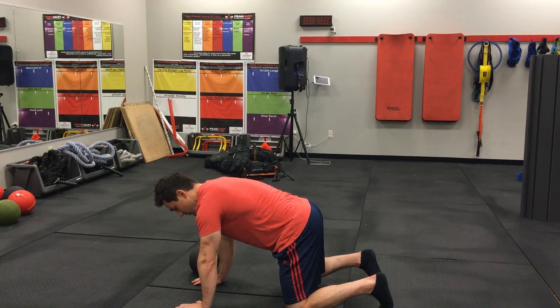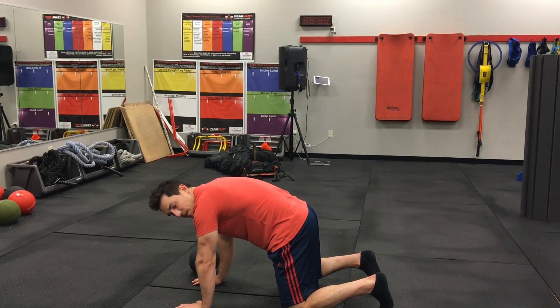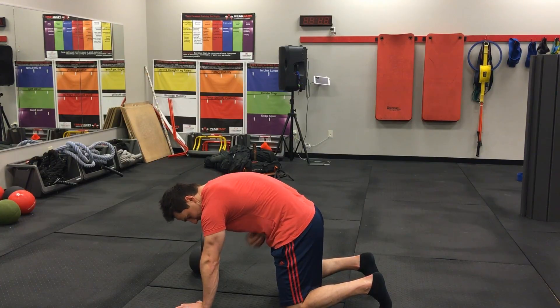Second, we're going to tug the hips. So I'm pulling belt buckle to chin. I'm really going to emphasize that as I exhale. Full exhales are key on this. Once we're there and I can get air here and exhale all the way.